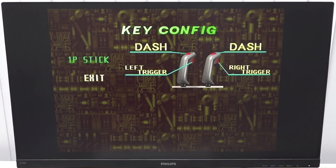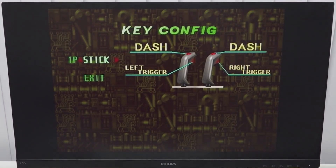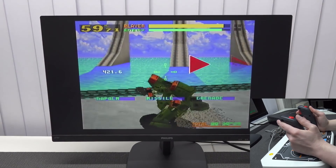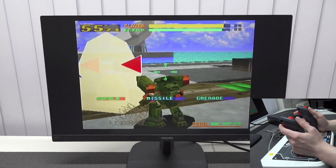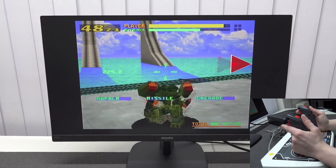It came including the game Virtual On Cyber Troopers, which is also what we're going to play today. We're going to connect it to my CRT television. Sometimes I'm wondering if this thing was ever used, because look at the condition — this guy was just super careful with his products. There's foam around the connector, so it looks like it was used.